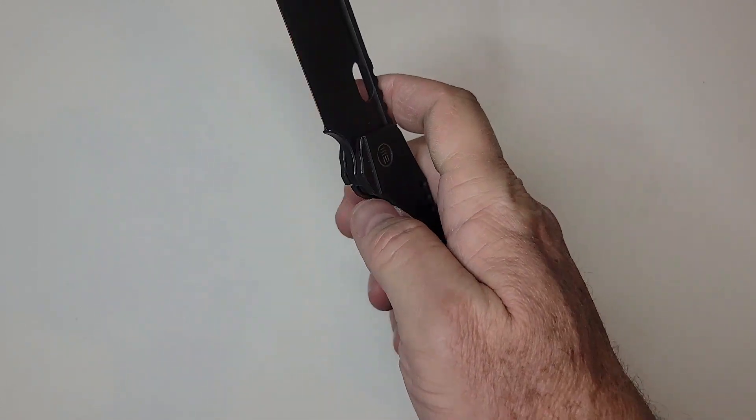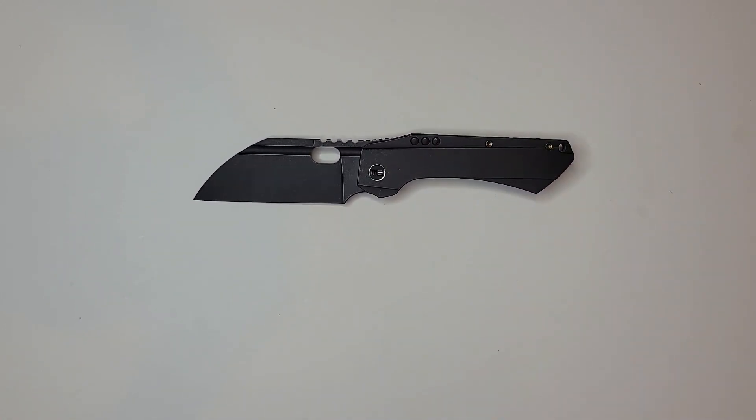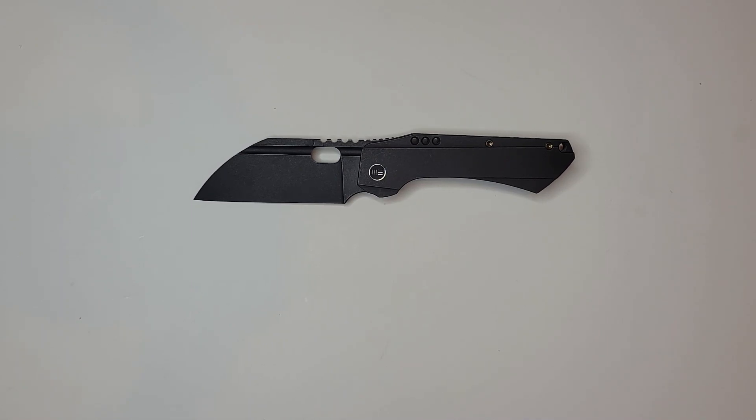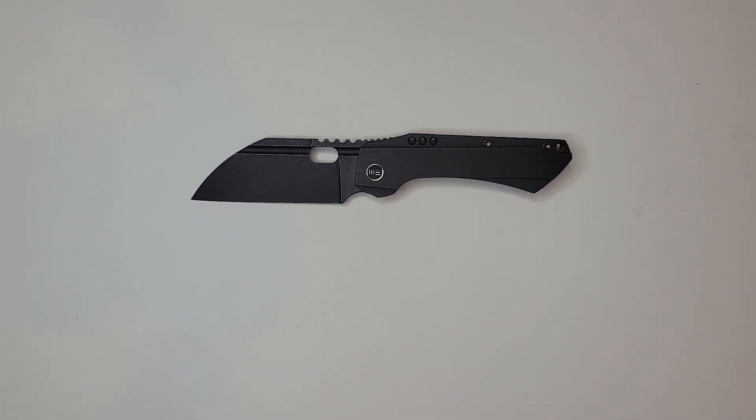I was basically late-night browsing videos and Lefty EDC's channel popped up and I saw this one. I said, you know what, this doesn't really match up with anything I have in my collection — I have north of 100 knives — and I just loved it. I saw it and said 'oh yeah,' so I went for it immediately. They're basically all out now.